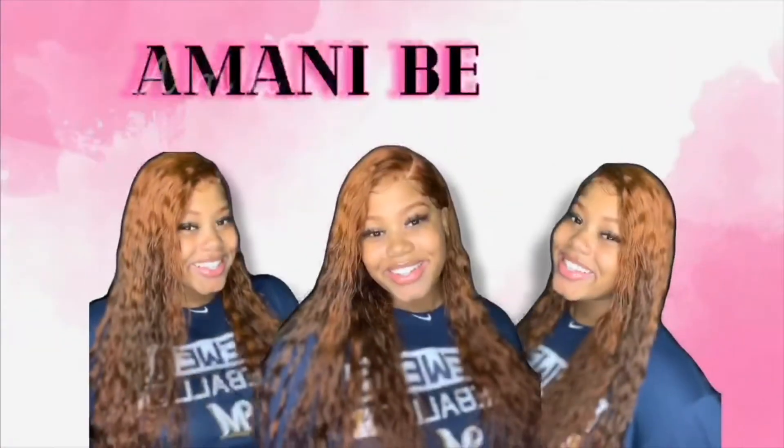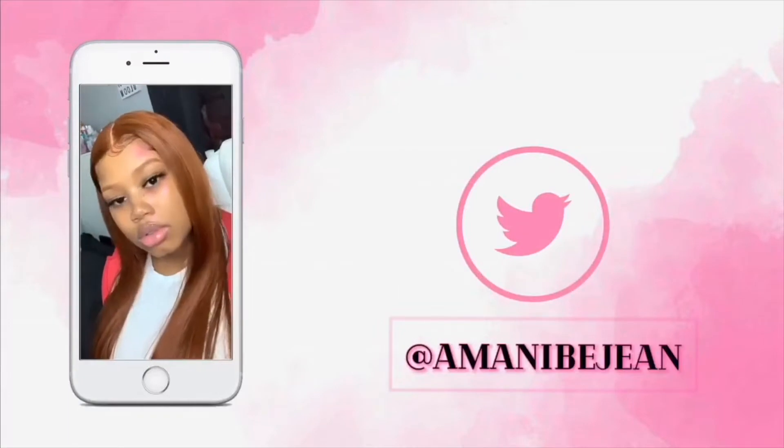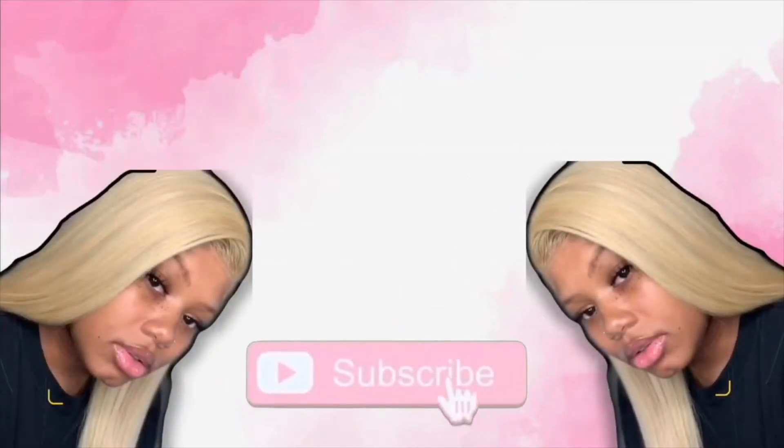Hey y'all, it's me Imani and today I'm going to tell y'all every single item that you need to do a wig and style from start to finish. If you've been wearing wigs and you've been wanting to finally do your own, or you just want to try a wig, I'm going to tell y'all every single thing you need, why you need it, and where you can get it. I'm going to have a full shopping list in the description, so make sure you look there afterwards. Let's get right into it.